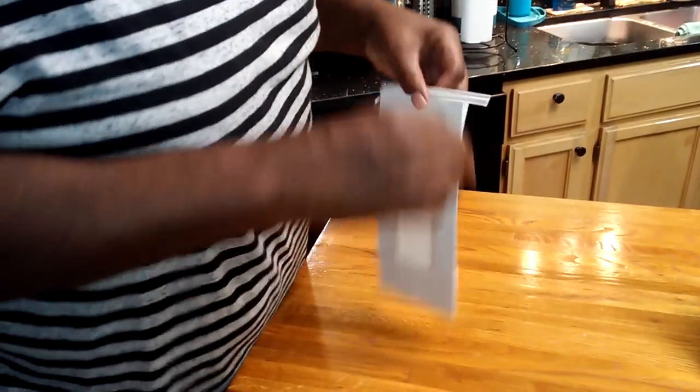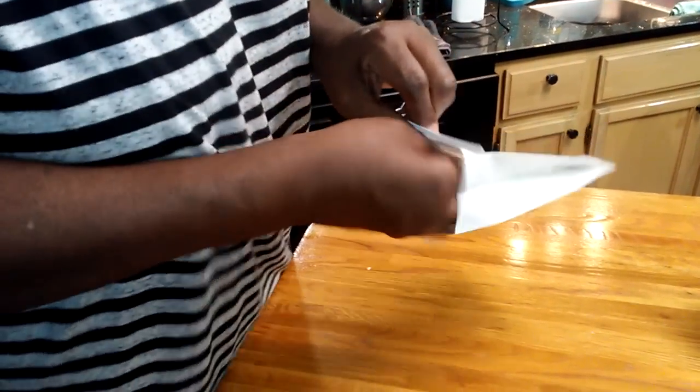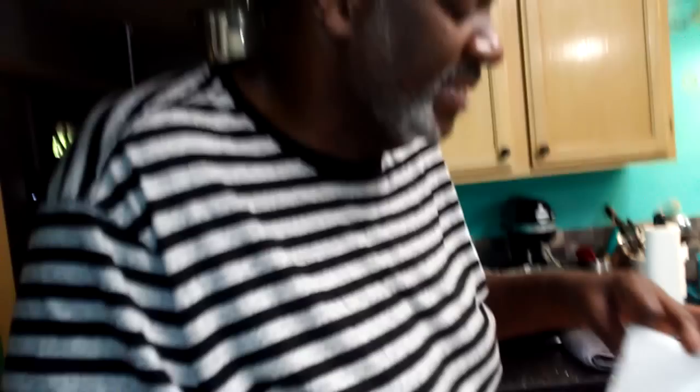I'm going to show you how I package them in these little cookie bags. You can put them in here and add your little logo or sticker, and I'm telling you, you can do what you need to do and make a living doing it.